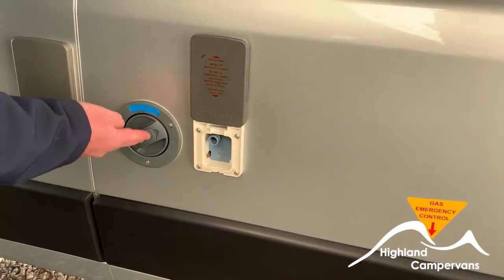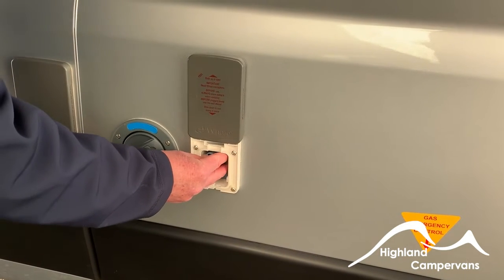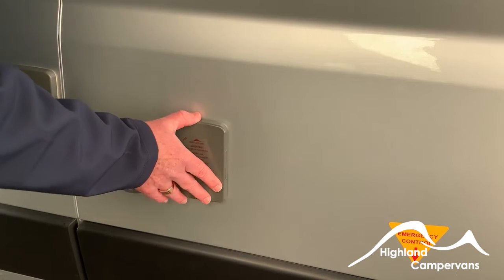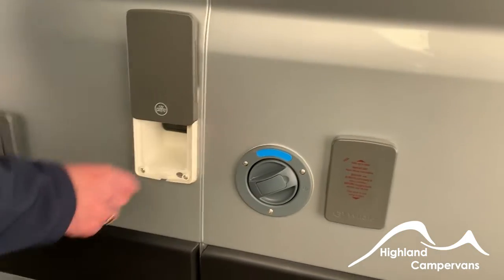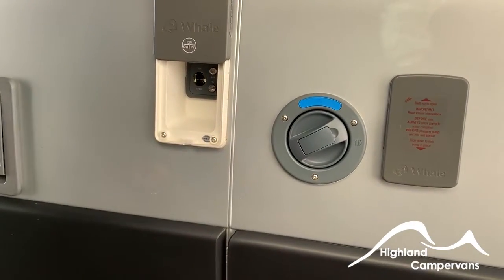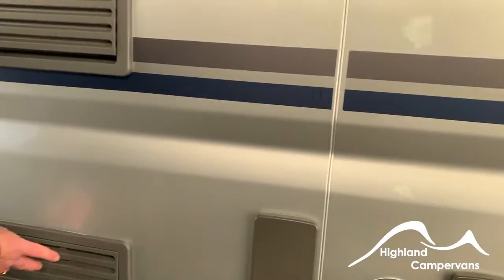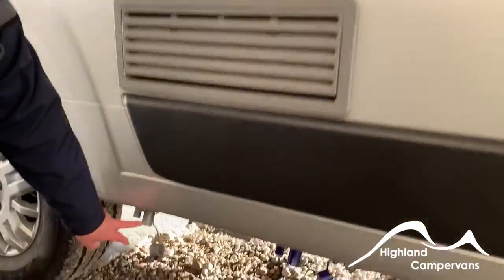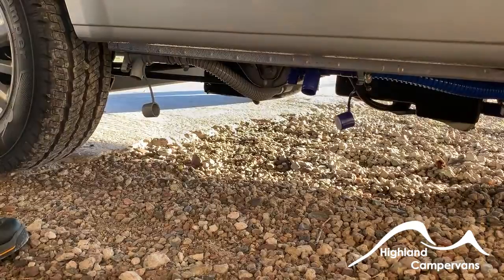Continuing down the offside of the vehicle: this is the additional fill point. With an ordinary garden hose you can fill your fresh water tank. If you're on a fully serviced site there is an automatic fill that can be connected there and it will continuously fill the tank. On a full service site there may also be television and satellite hookup points, found in here. Just to the left of that are vents for the fridge, and below them, grey and fresh water tank drain taps.